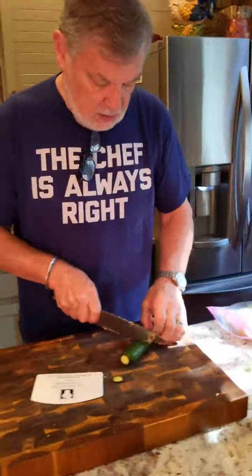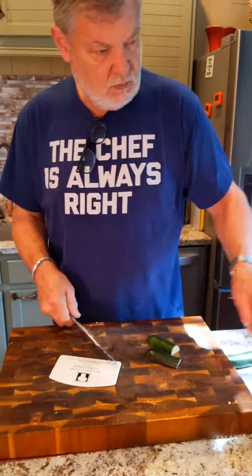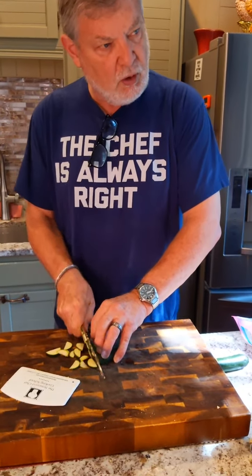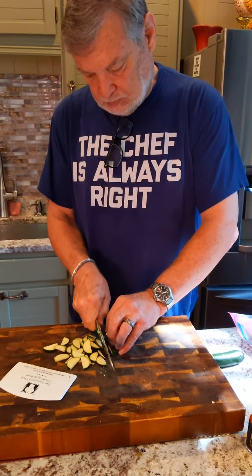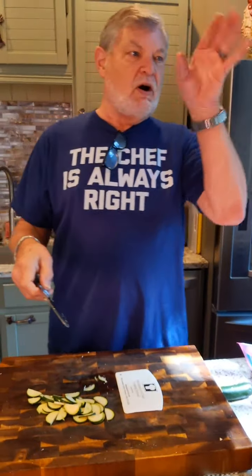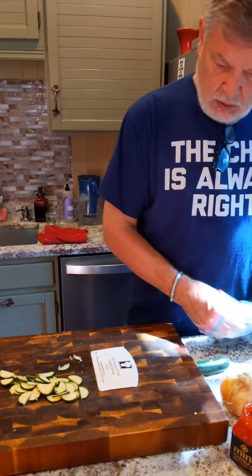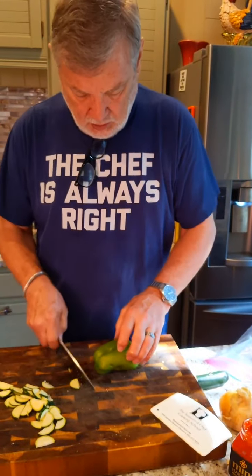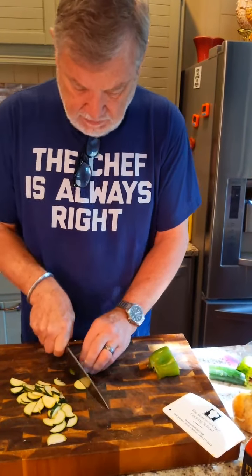And here we go — zucchini, enough for three. My compost target bowl is over there. Let's see if I can toss everything in the bowl on the first try today without having to pick it up off the counter or floor — kind of like a mini basketball hoop. We're kind of green today; I do have a green bell pepper. It's obviously time to go to the store for some fresh stuff.